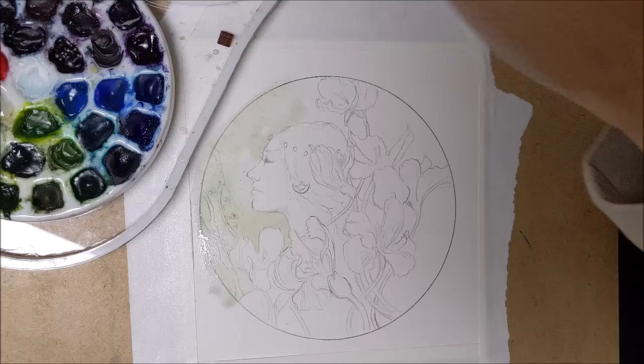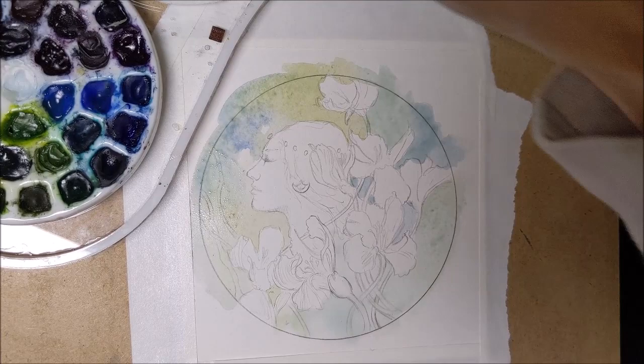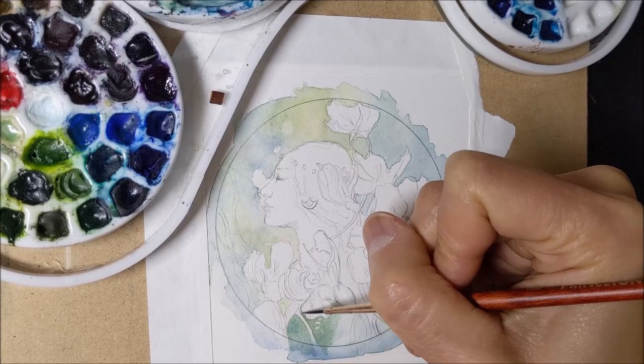I begin with a wet-on-wet wash in the background. I've got a size 2 round watercolor brush and I'm just loosely painting in lots of bluish-green tones. It's a mixture of a bunch of different pigments, mainly ultramarine blue and some green gold and lunar blue, a few others.